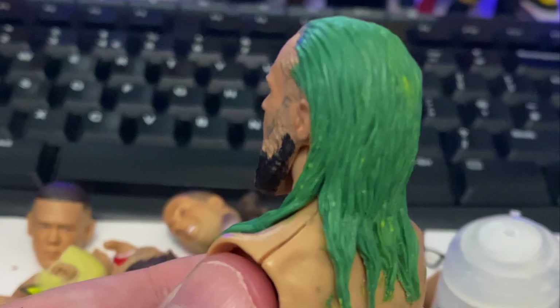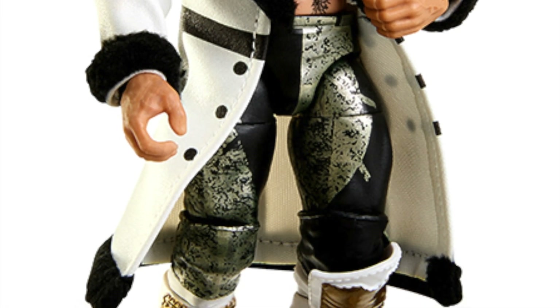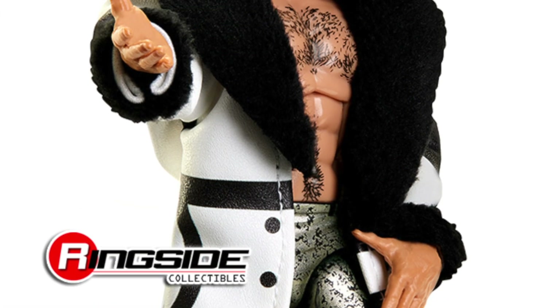Whilst I was working on the scan, images of the Elite 99 figure dropped online and I felt an immediate wave of relief that I wasn't wasting my time working on that attire.